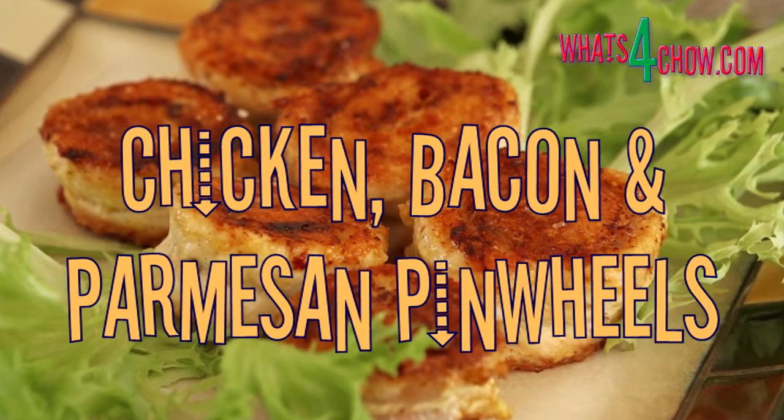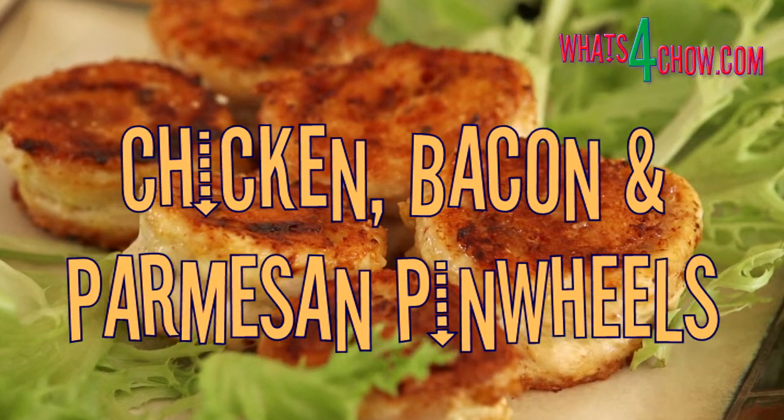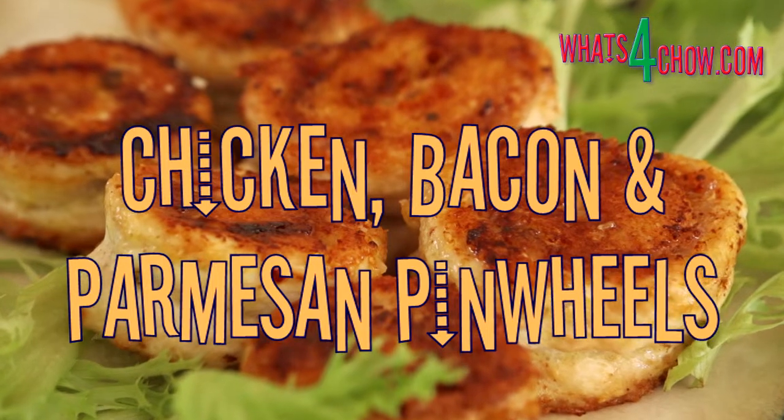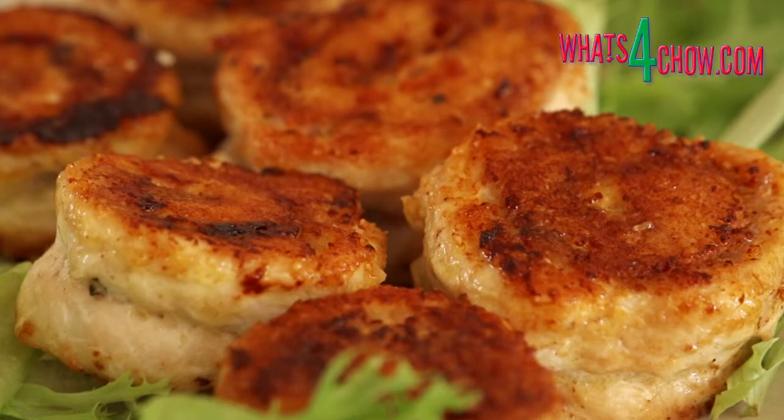Hi and welcome to episode number 116 with whats4chow.com. These chicken, bacon and parmesan pinwheels are great as cocktail snacks, entrees or even as a main course.